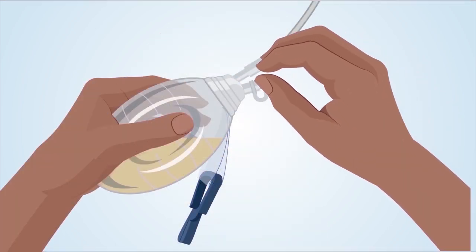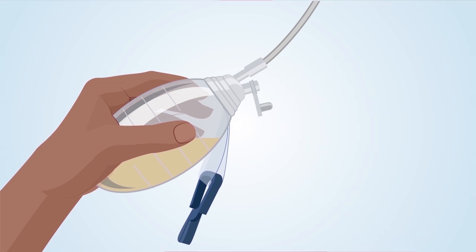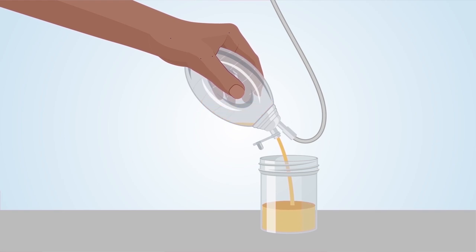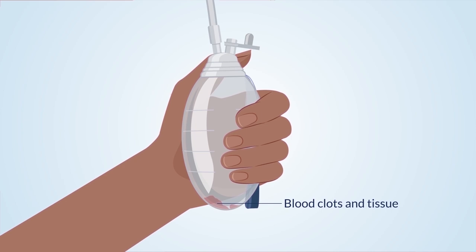Step 1: Unplug the stopper on top of the bulb. The bulb expands as it fills with fluid — you may notice that the bulb expands further when the stopper is removed. Do not touch the inside of the stopper or the opening of the bulb, to reduce the risk of infection. Step 2: Turn the bulb upside down over the measuring cup and gently squeeze it. The fluid from the bulb will drain into the measuring cup. Step 3: Once the bulb is drained of fluid, turn the bulb right side up. There may be blood clots or bits of body tissue at the bottom of the bulb — this is normal and will not harm you. Do not wash or rinse the bulb with water, as this can lead to infection.